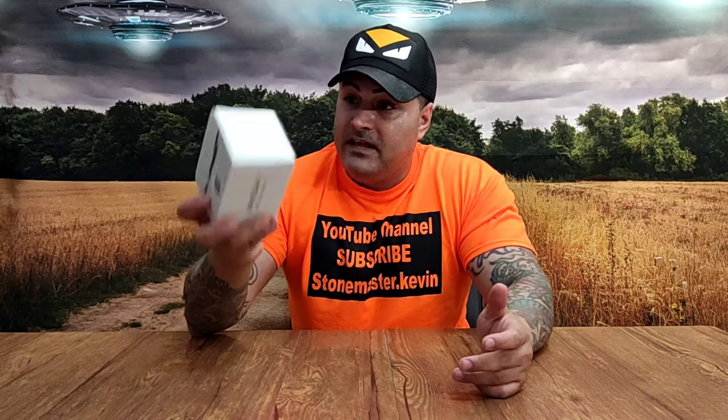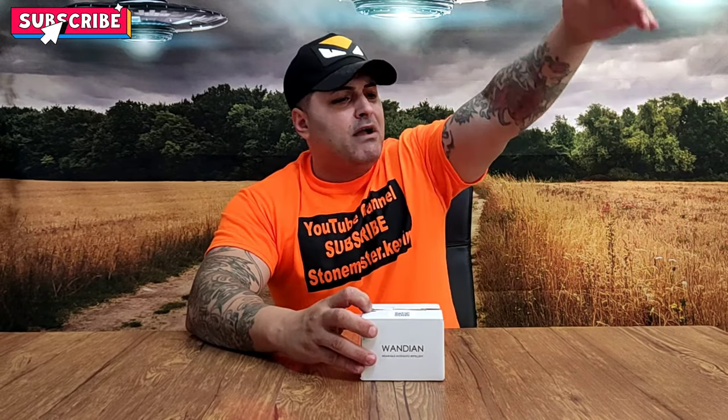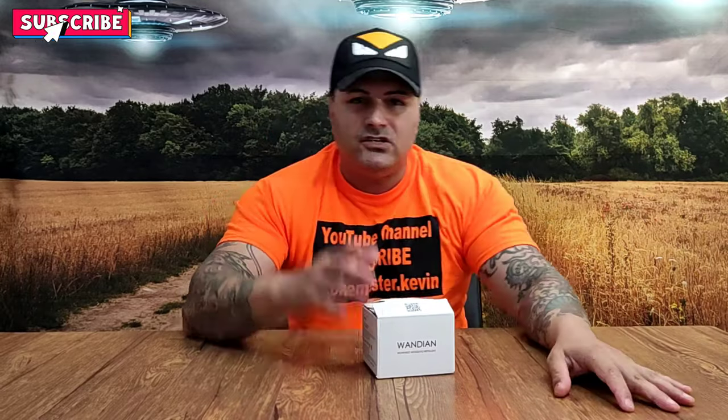What we're going to do today is the unboxing — we're going to see how it looks and what it comes with. Before we do that, make sure you smash that subscribe button. There's a bell in the corner — press that and every time I make a new video you'll get a reminder. Let's go open this, it looks crazy.